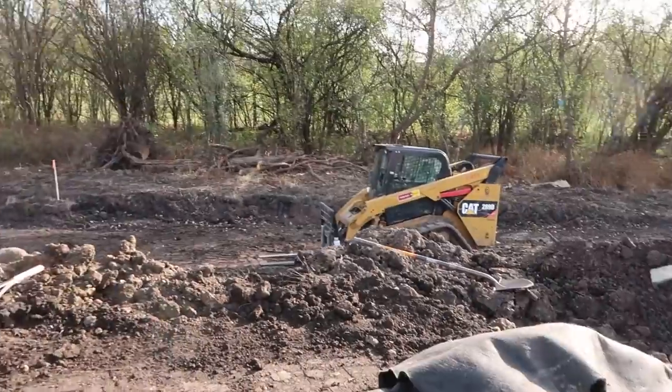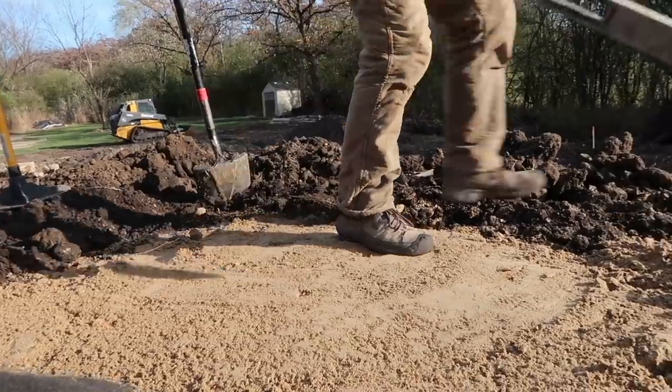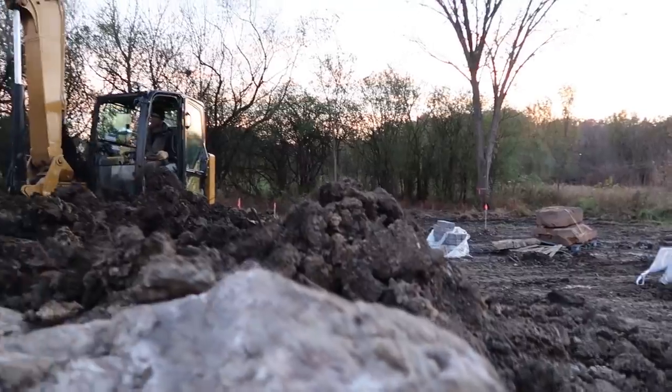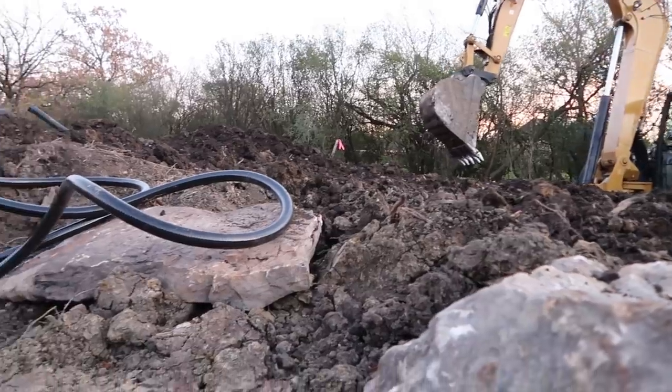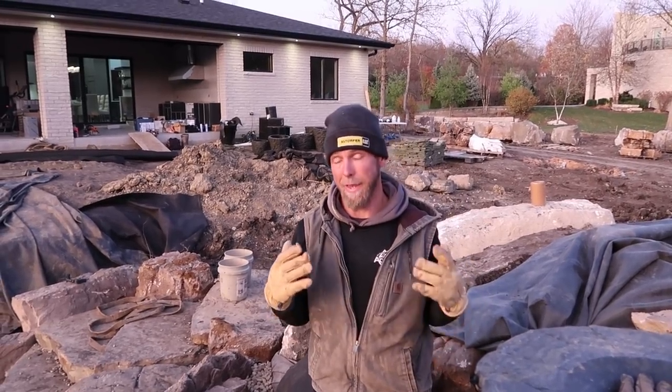What is up everybody — it is the beginning of another crisp beautiful fall day out here, actually feels a little more like winter, but it is still fall here in Chicagoland. We are ready to keep rolling on this Palos Park project. Today we have the waterfalls to finish and we'll probably end up finishing all the retaining walls as well before we start moving up into this upper area where I am standing, which will be the pond. Without further ado, let's keep going.